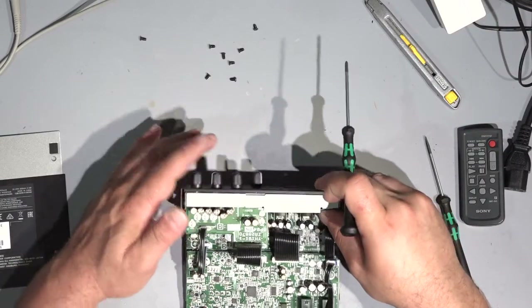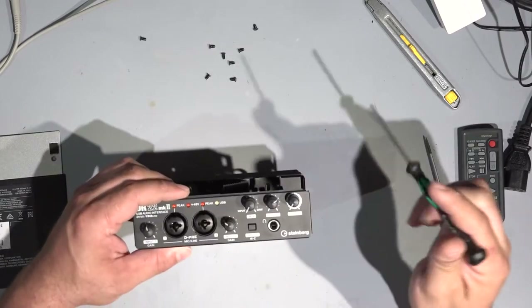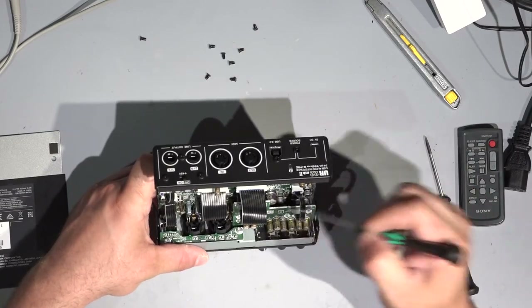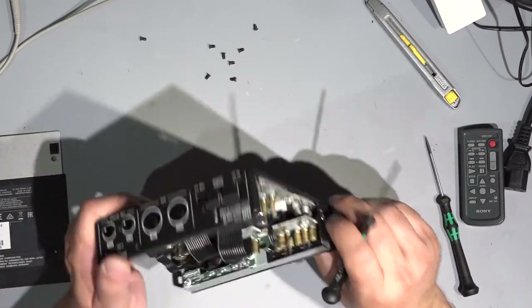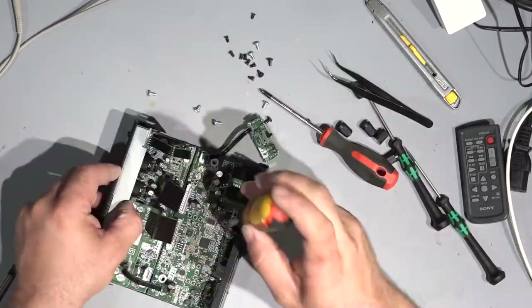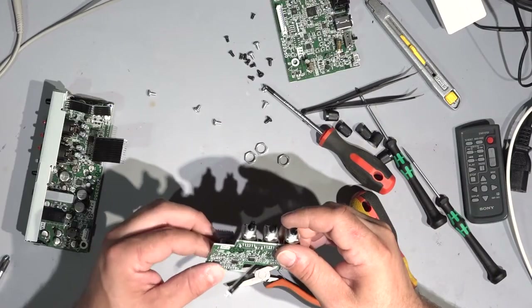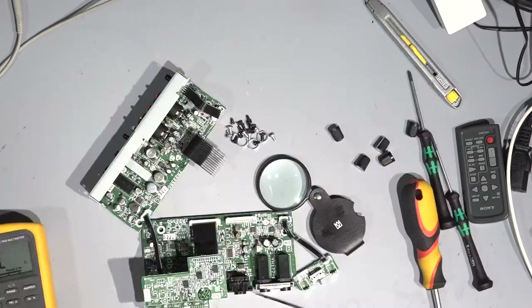Yeah, the build quality is great. Probably on this PCB we will find some op-amps, line drivers, or maybe even the headphone amplifier. This one will be a four-way pot meter, but something is happening around this pot meter. Let me take out this PCB. I see already what's going on here.